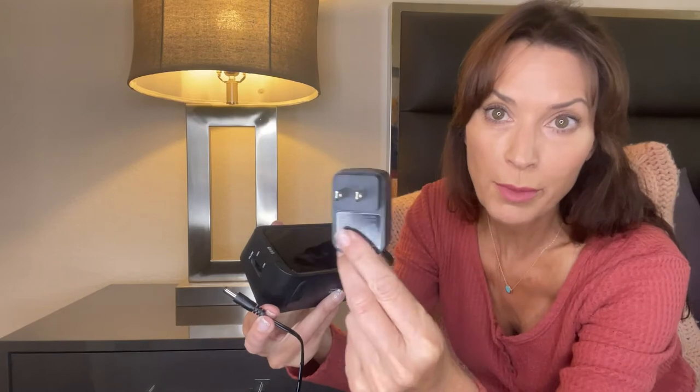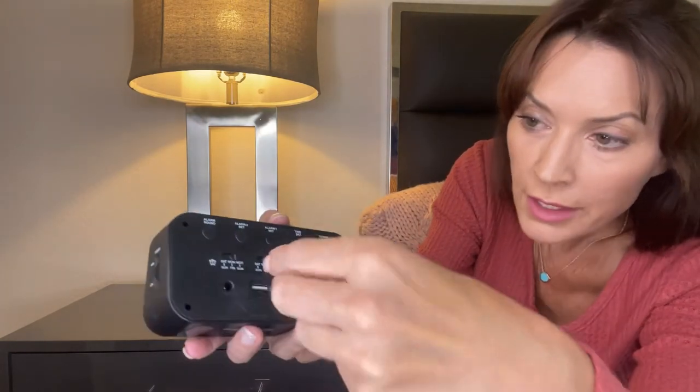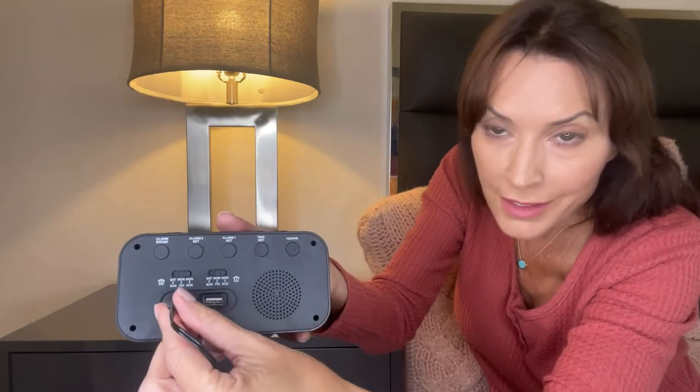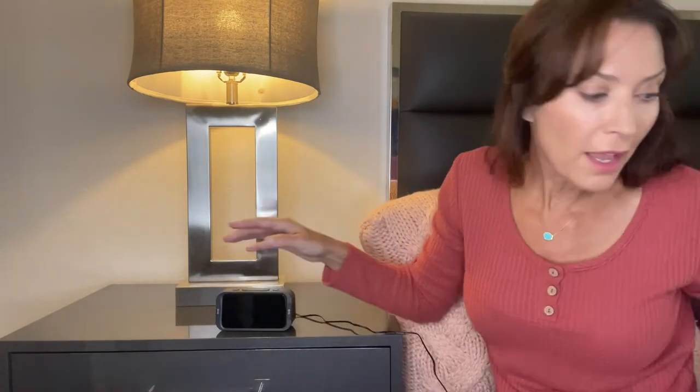That's super important because should you lose power, should you lose electricity, the alarm clock will keep working to make sure you wake up on time. So let's power it up and show you all of its features. The alarm clock does come with a power cord you will use to plug into the outlet. The power cord attaches to the back of the alarm clock right here in this port, so we're going to plug it in and plug the other end into the electrical outlet.